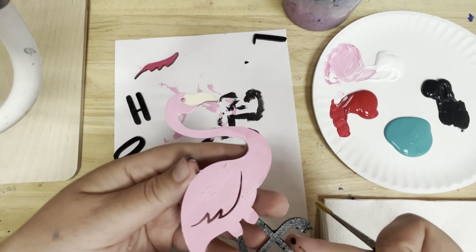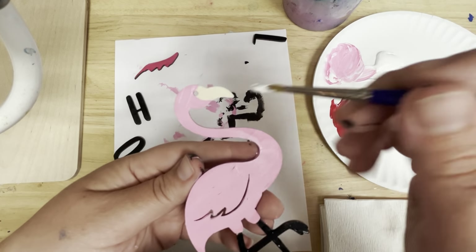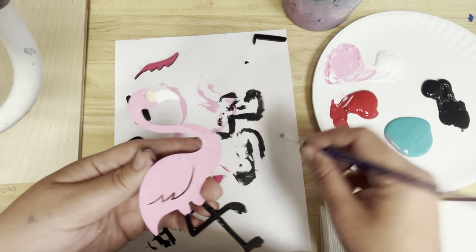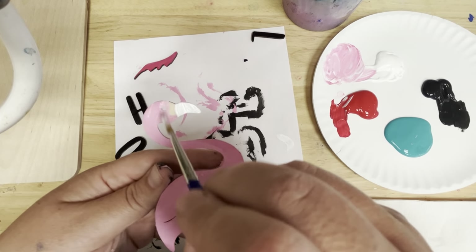Next I'm going to go back and paint my flamingo's beak. I didn't paint the whole head pink, so I'm going to also go back and finish painting my head pink.